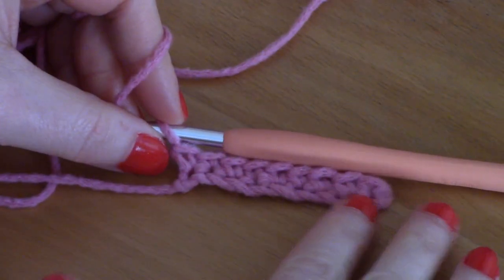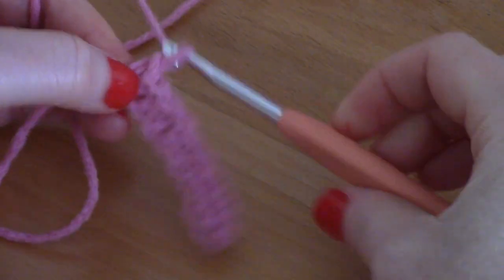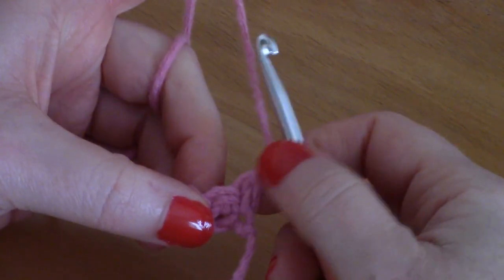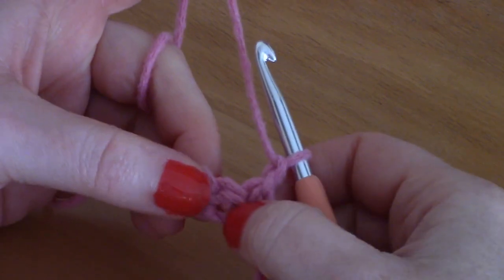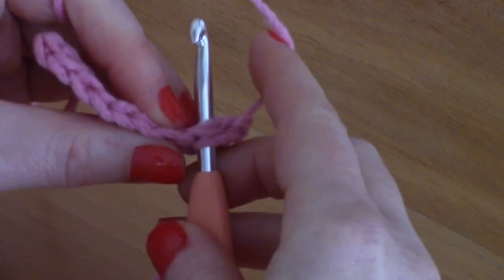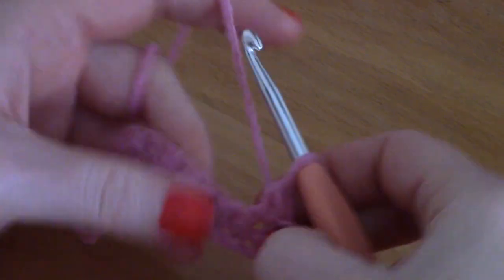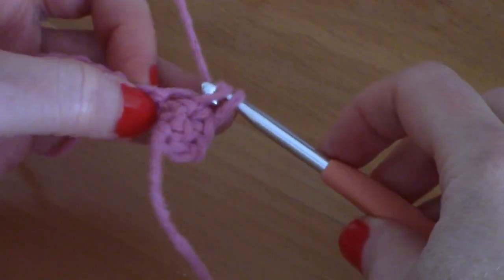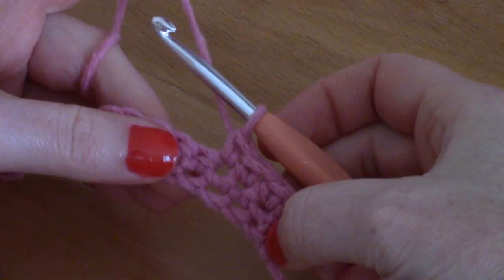I finished the first row. For the second row, chain one, turn your work. This chain one will count as a stitch from now on — it counts as a single crochet and corresponds to the first stitch. Place a single crochet into the second stitch by going through both strands, pull your yarn through, and pull through two loops.